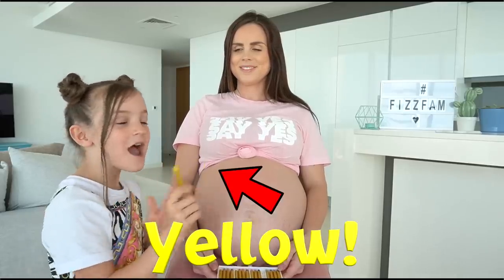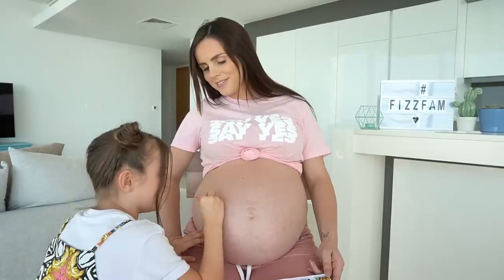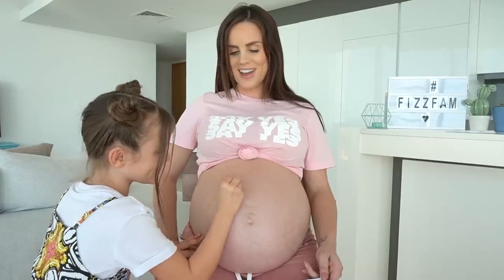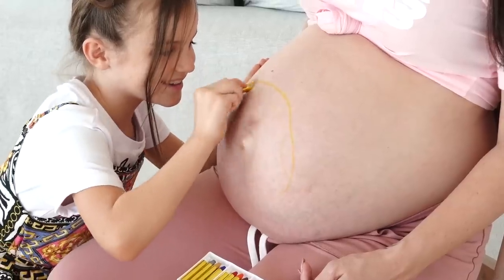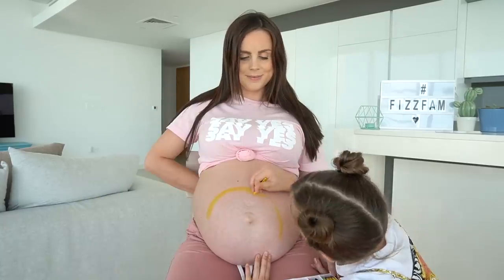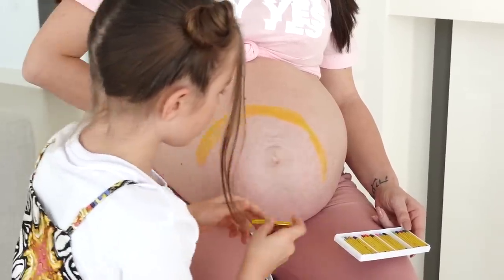I am going to be using yellow because this is going to be a very colorful painting. How does this feel? Normal? That feels fine. Can you guess what I'm drawing?